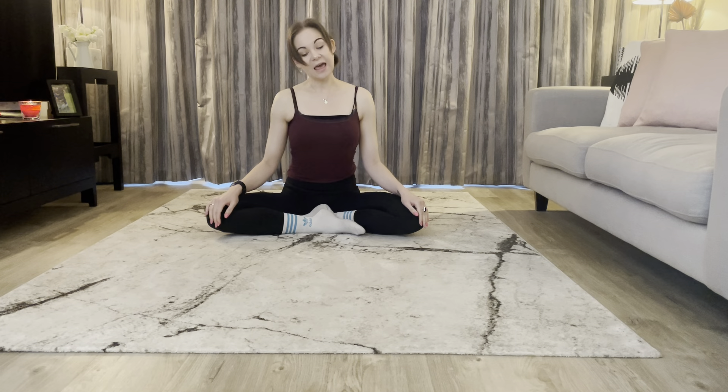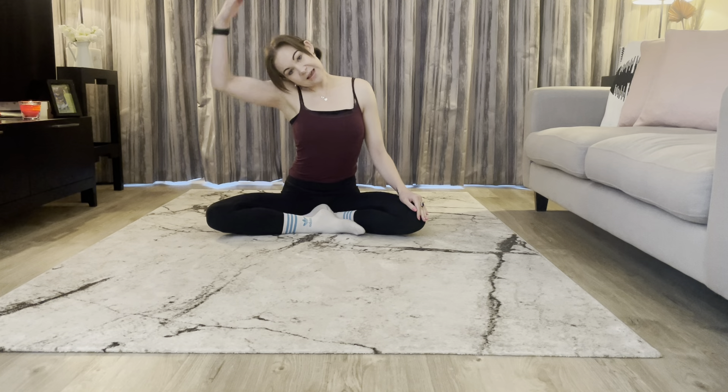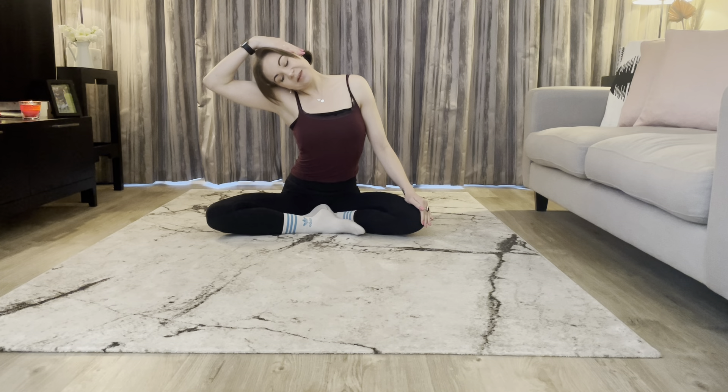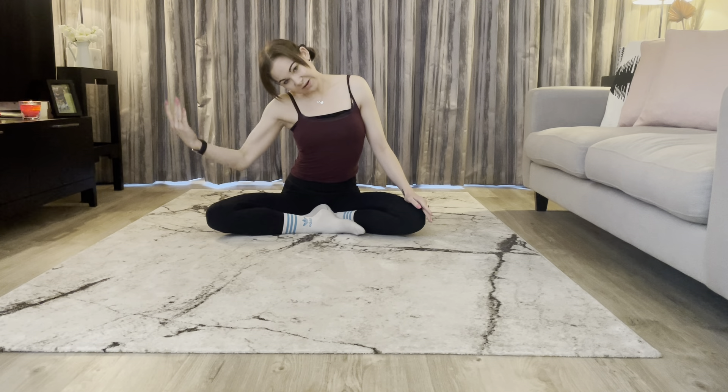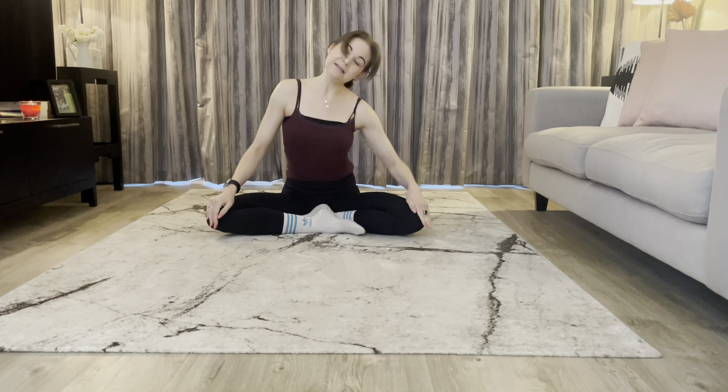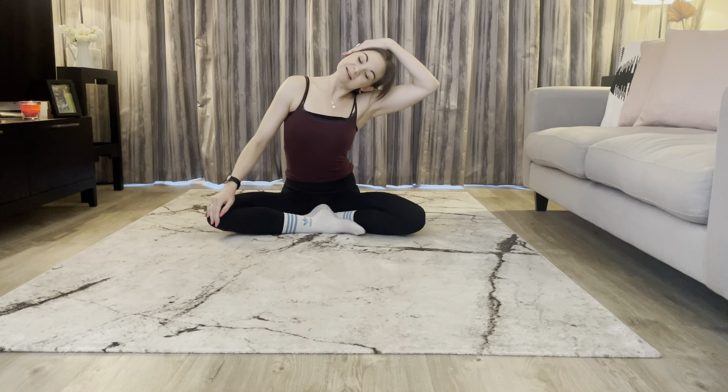Dropping your head to one shoulder and then taking the other arm, just gently pull the head down — feel the length in the neck there. Gently release as you circle the head around to the other side, and same thing here, just gently ease that head down.